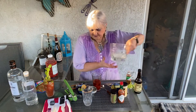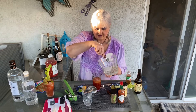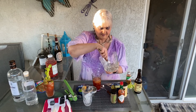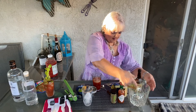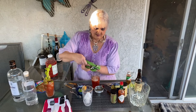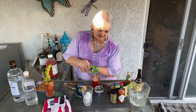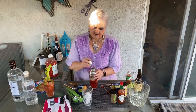And then once again we're going to get our ice. Put some ice in there, some ice in our glass. Lemon juice also goes into this — lemon juice.